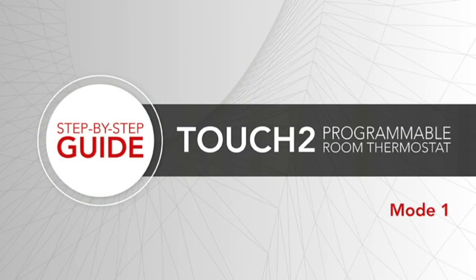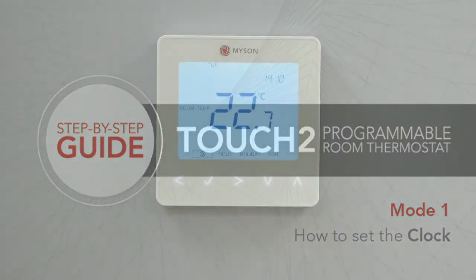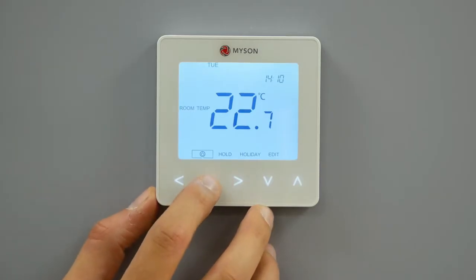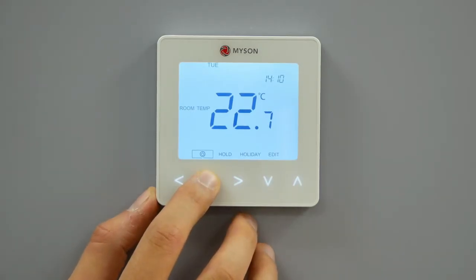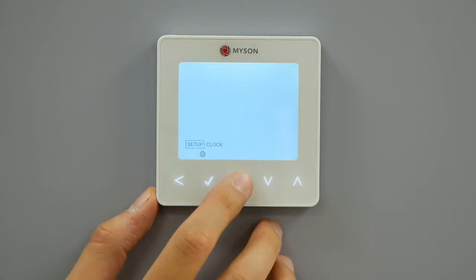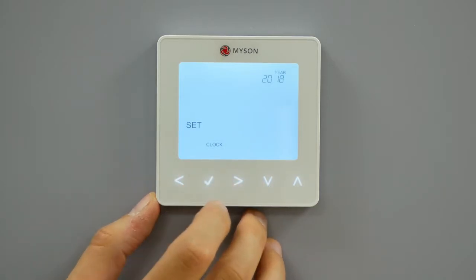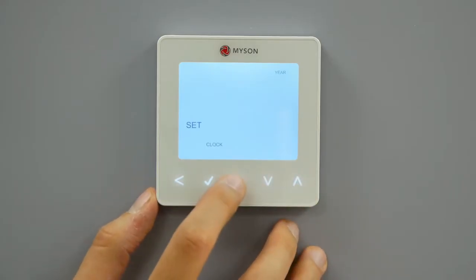The programmable thermostat mode. To program the Touch2 in Mode 1 as a programmable thermostat, you will need to follow a few simple setup steps. How to set the clock. To set the clock in programmable thermostat mode, follow these steps. Use the left-right keys to scroll to power on-off. Press and hold the tick to turn off the display. Use the right arrow key to select clock. Press tick to confirm selection.